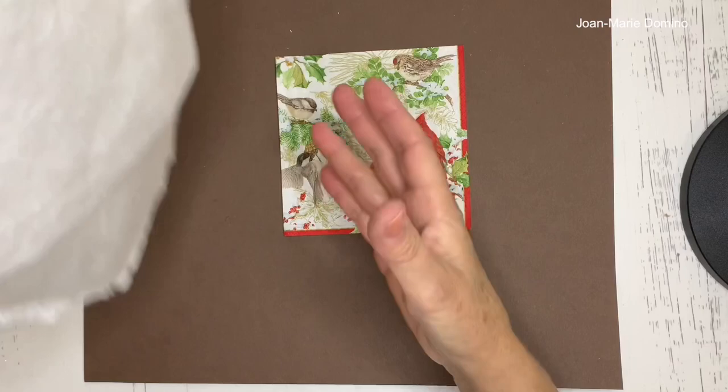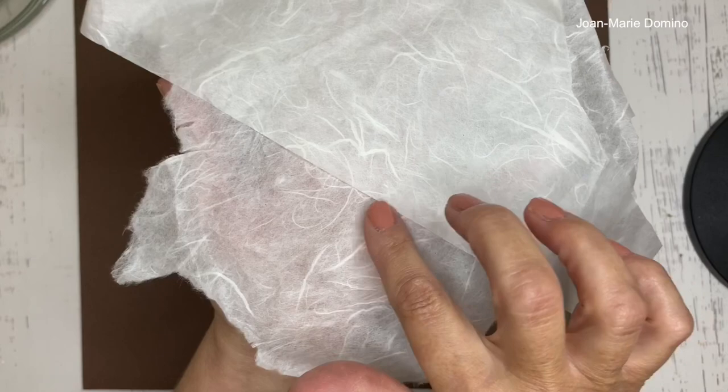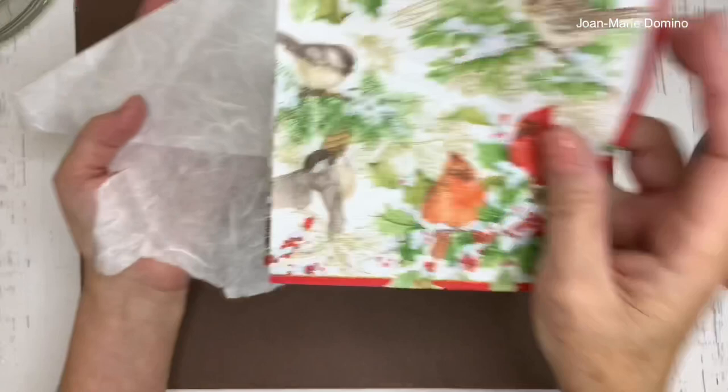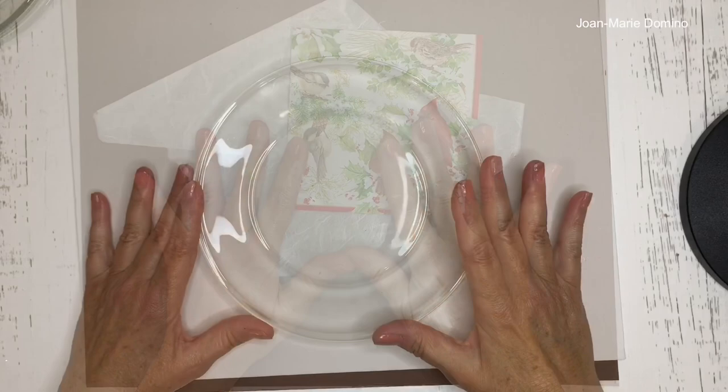Mulberry paper has all of these little threads and filaments running through it, making it very elegant. Because I'm doing a reverse decoupage on the plate, I'm actually going to put the napkin on first, and then the mulberry paper goes on top.